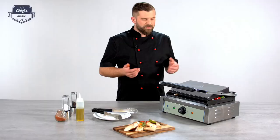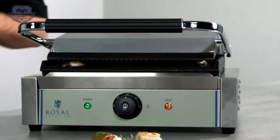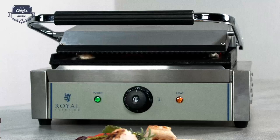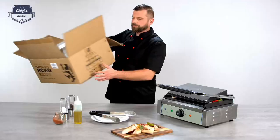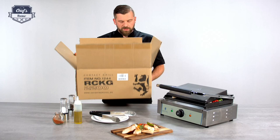If you like this device, just go on the website. There's a variety of different contact grills in different sizes and shapes — just find the one that's perfect for your needs. If you order this device, it will come in a box with lots of packaging materials and styrofoam with a really nice tight fit.